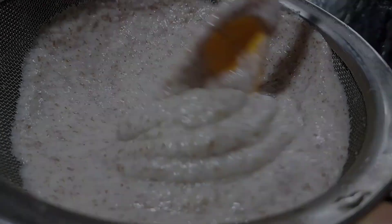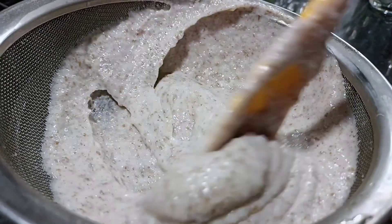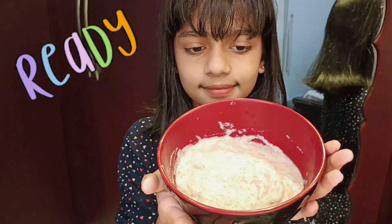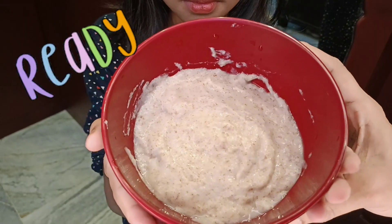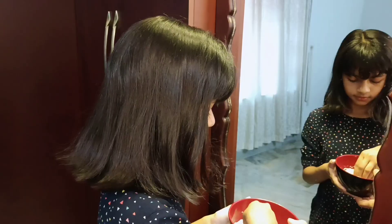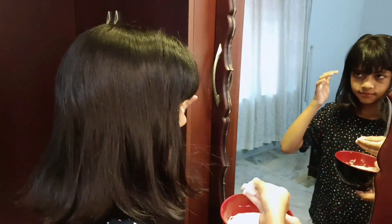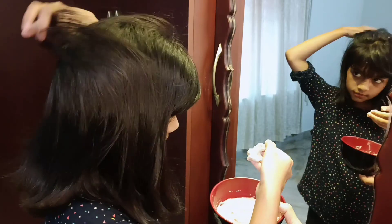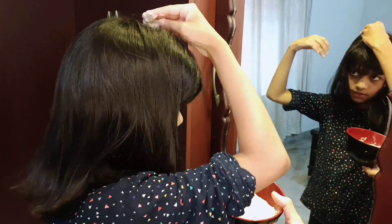Aloe vera will be grinded. We will have to wash the hair. We are ready to wash the hair.